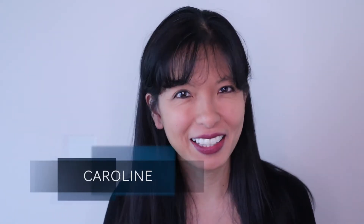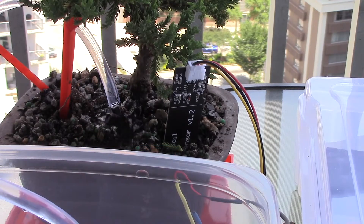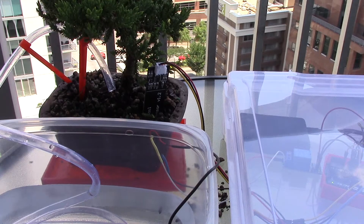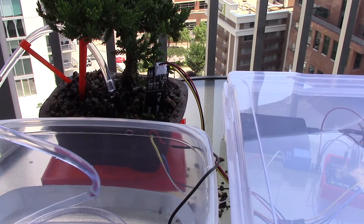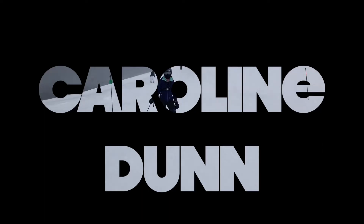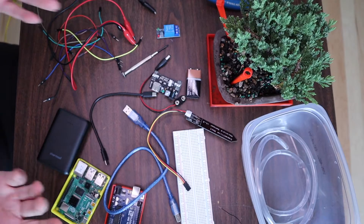Hi, my name is Caroline and in this video I'll show you how to create an automatic plant watering system. Here's a quick demo: when the soil moisture falls below five, the water pump is automatically activated and then deactivated, and then we check the soil moisture again. Now let's get started.